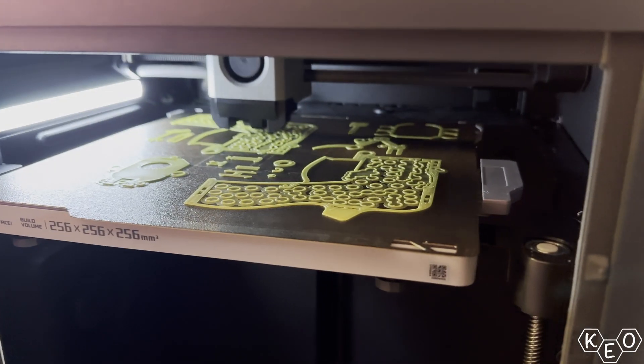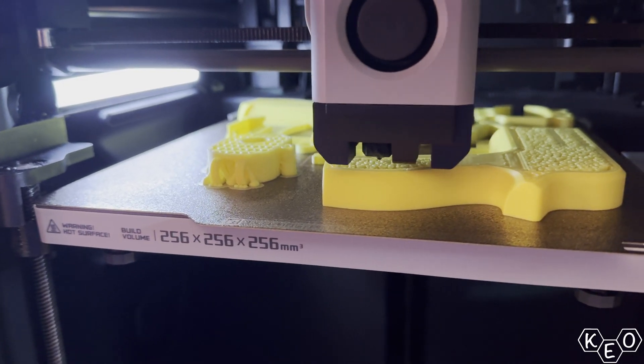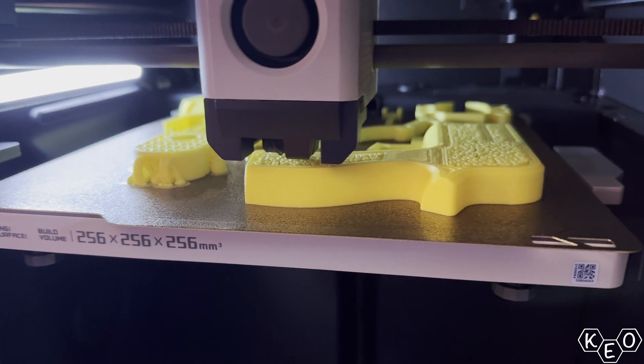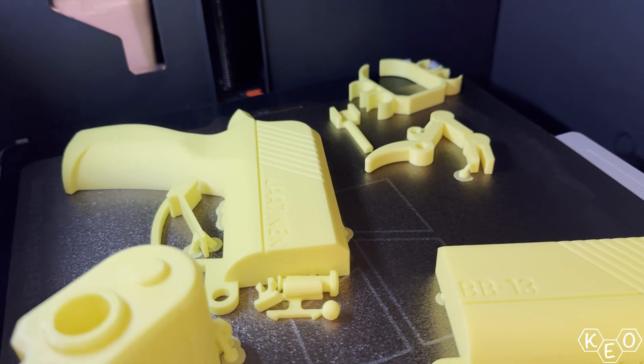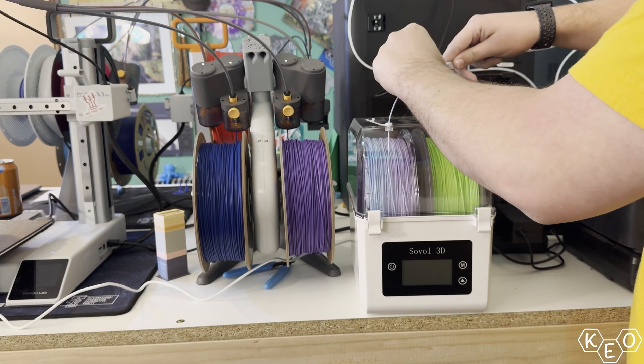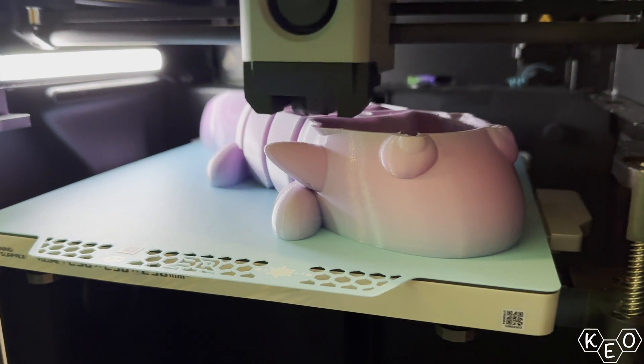If you're trying to print out a bunch of the same parts really quickly, the traditional method is you load all these parts onto one plate and send it through. As long as there's enough room between each model on your plate, you can crowd it as much as you want — particularly when all the pieces just need to be one color. If you've got blue loaded up and each piece needs to be blue, throw them on one plate and push print. Then you're free to go to work, go to bed, or whatever you do while not maintaining your printers.